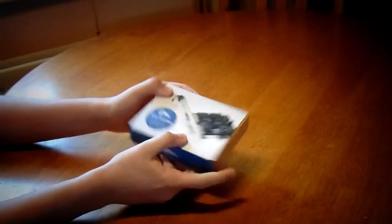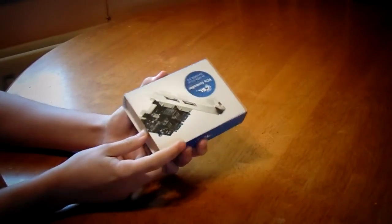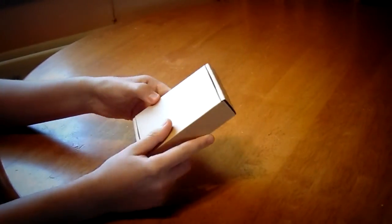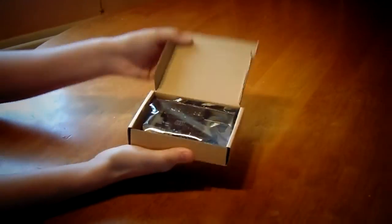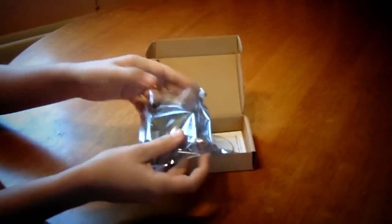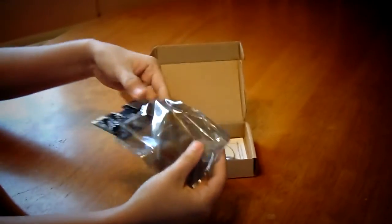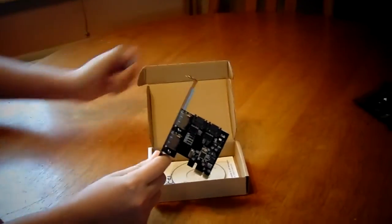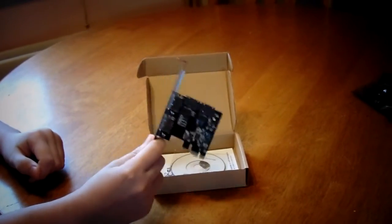So if you take a look at the box, it's quite appealing. If you just slide the little sleeve off, it gives us a nice brown box. If you open it up, we have an anti-static bag inside with the expansion card itself. It's quite an attractive black PCB — that's the reason I chose this one, it matches the black PCB I have for my motherboard.